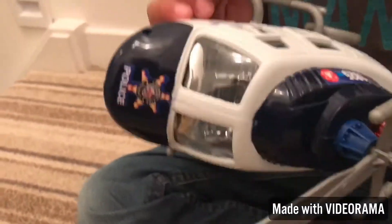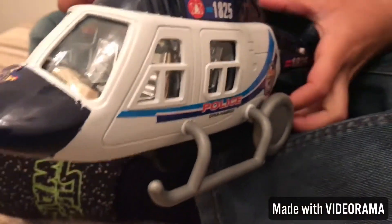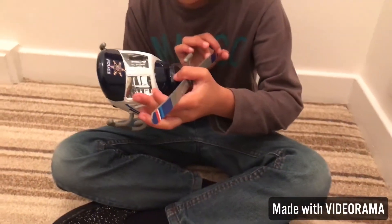Police. And what does it say? It says police 1825. That's the police helicopter number. 1825.